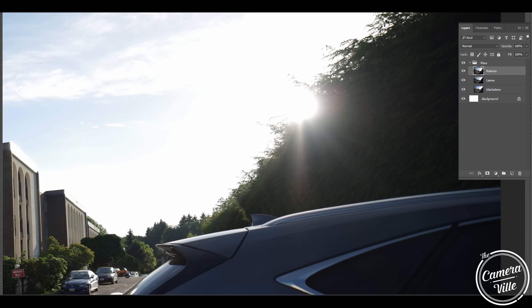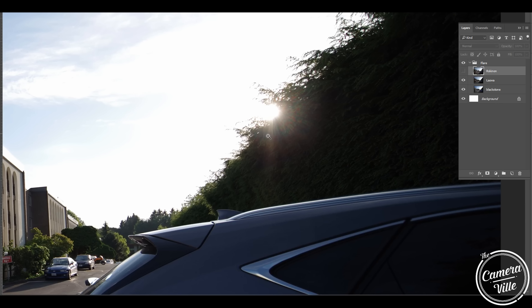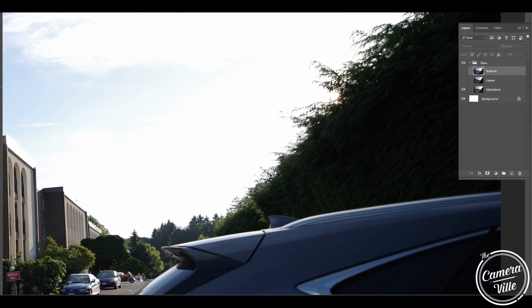For people who love shooting into the sun, here's a sample of the Rokinon at f/2.8 shooting directly at the sun — the flare is very visible. Switching to the Laowa, the flare is much more minimal. Switching to the IREX at f/2.8, the results are very nice. I was really impressed with the IREX in this lens flare section of the test.